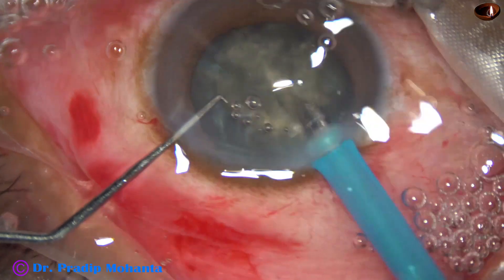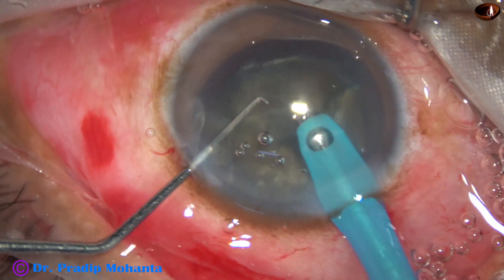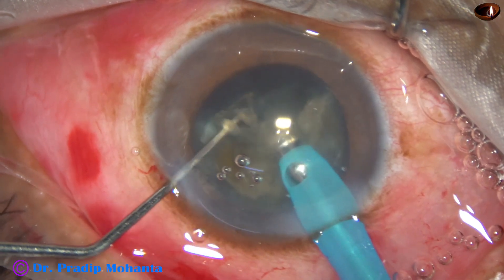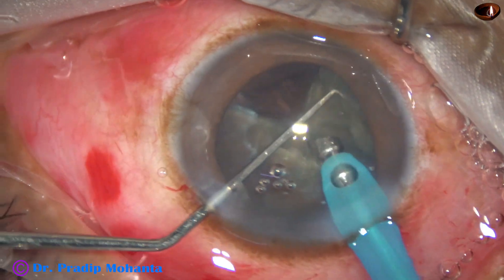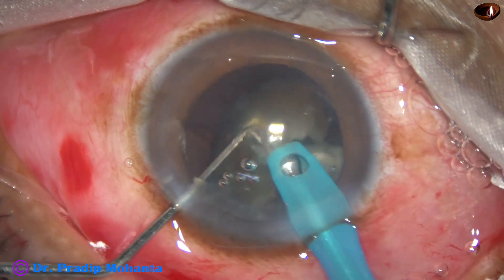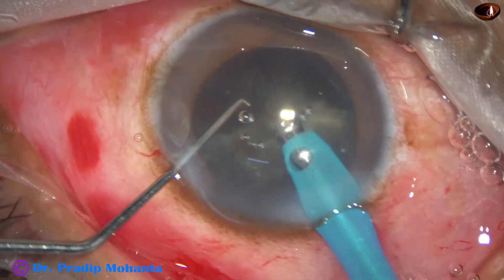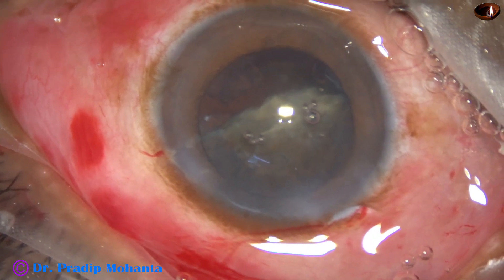I go again with the handpiece and start emulsifying this piece from the apex. This nuclear piece is emulsified. From the beginning, the settings are as follows: ultrasonic energy is set at 80 percent in continuous mode, flow rate is 45 ml per minute, and vacuum is 450 millimeters of mercury. Two pieces have been removed — one hemi-nucleus has been removed.